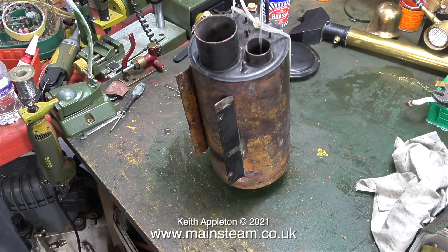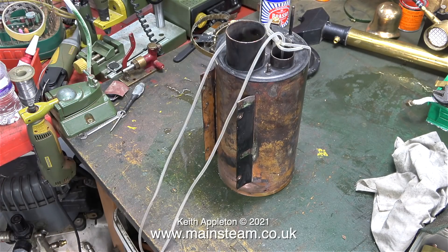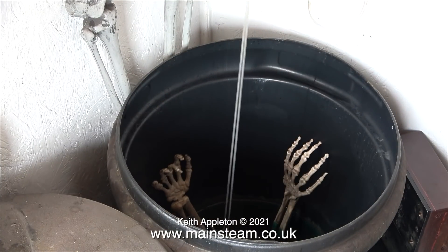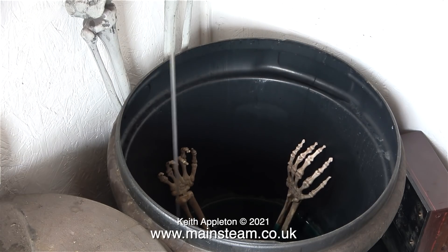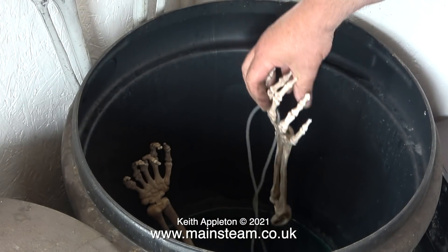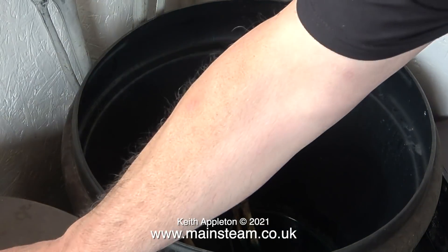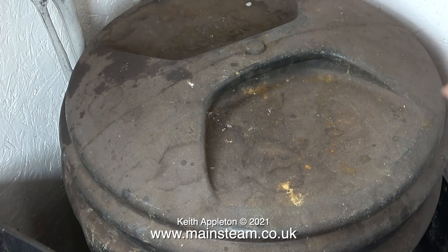Now it's time to place the boiler in the acid bath. I don't want to have to put my hand in the acid bath to retrieve it. To lower the part into the acid bath I'm using some silicone rubber tubing as usual. I've found a use for the bones in there at last — I'm using one of the hands to hold the piece of silicone rubber to stop it from falling into the acid. That's it for this video; all that remains is to replace the lid and I will revisit this tomorrow.